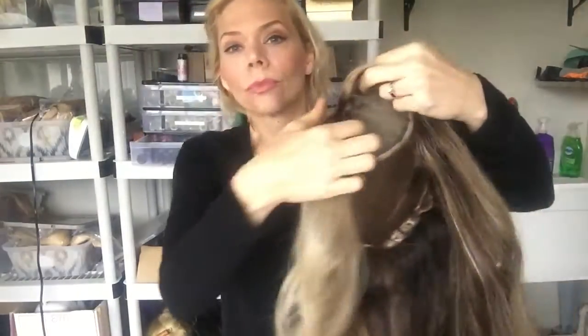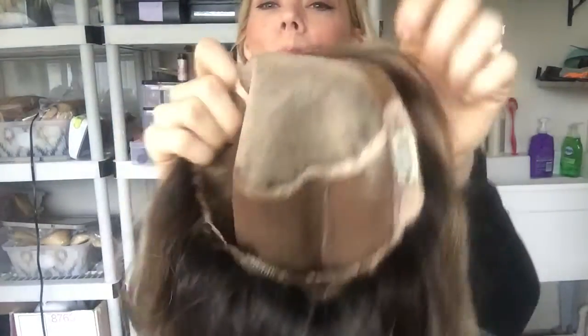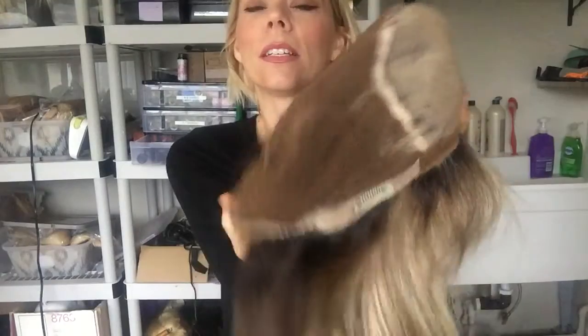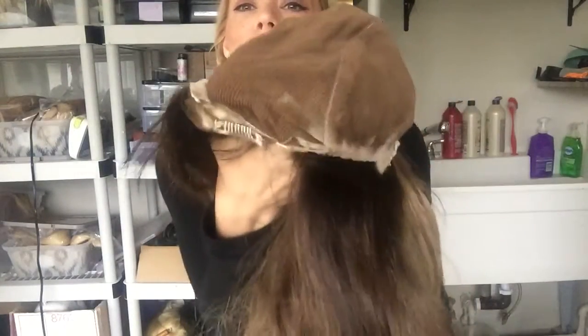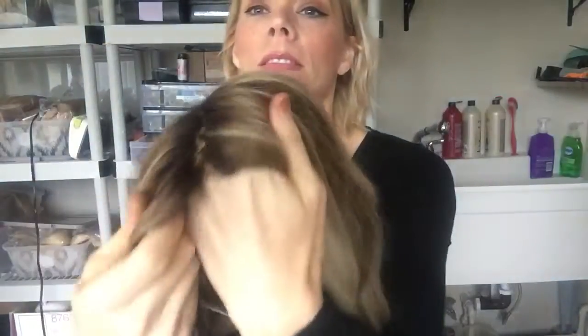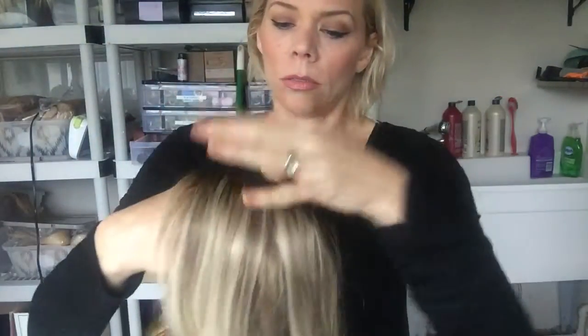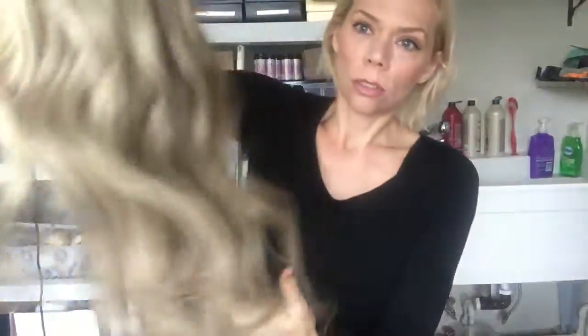It's a hand-tied cap, monofilament top, clips, ear tabs, and adjustable straps. She's ready to ship in my Etsy shop right now. All right everybody, thank you, bye!